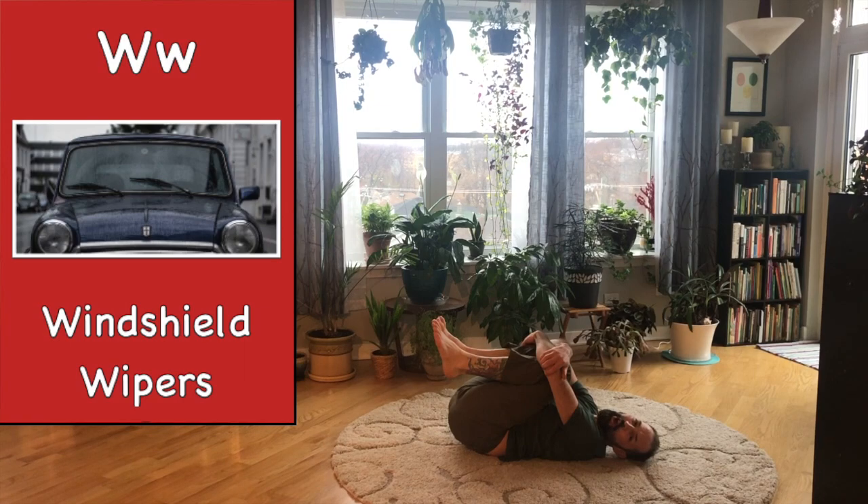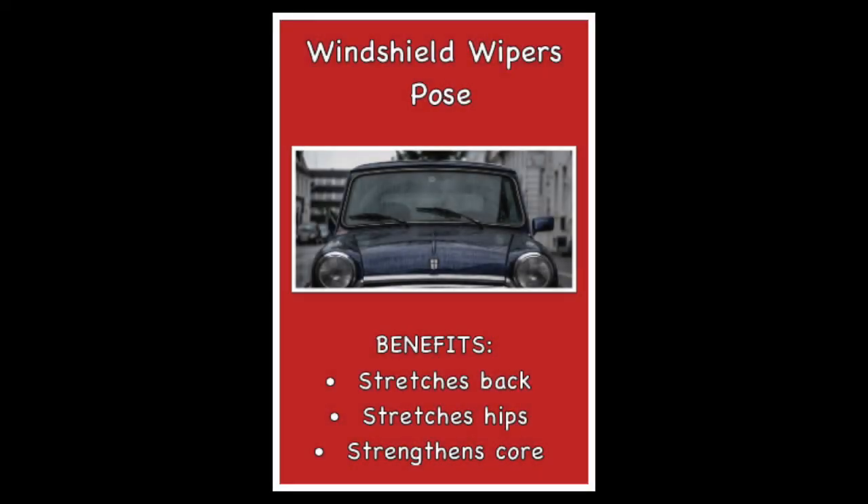Way to go! The letter W is for windshield wipers.